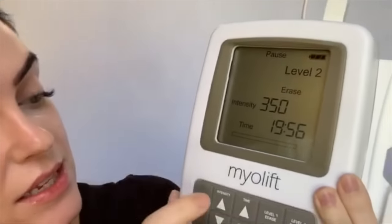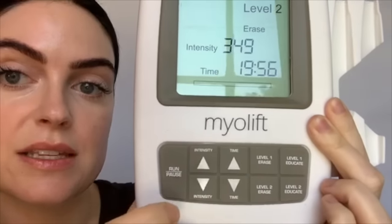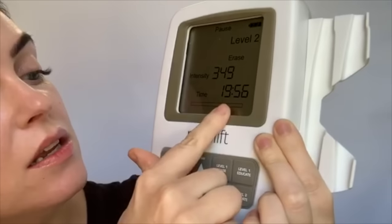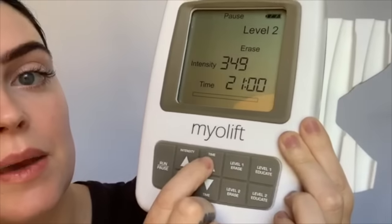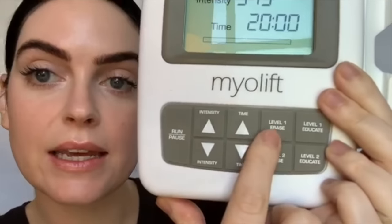If you wanted to erase level two, it shows you that on the other side. Next it shows the intensity level — this can be increased with this button or decreased with this arrow — and then you have the time of the treatment. You can increase time or decrease time.